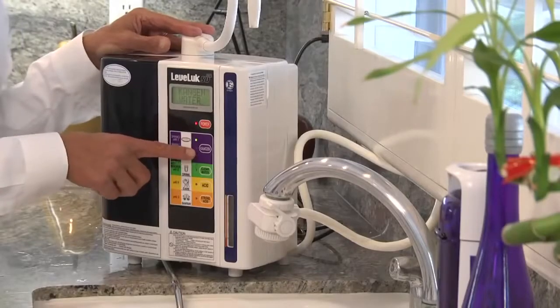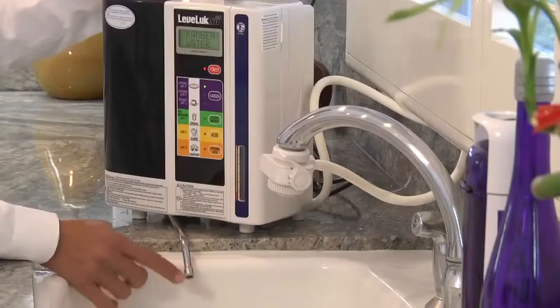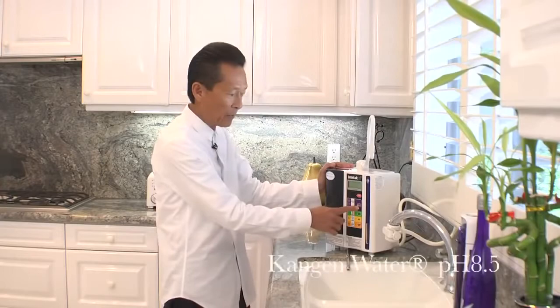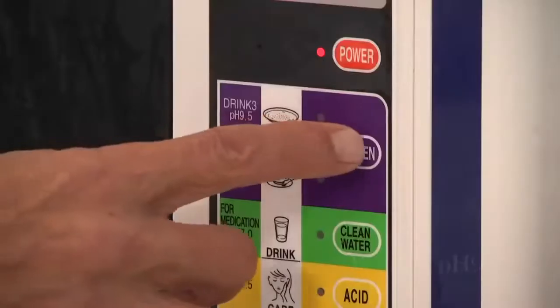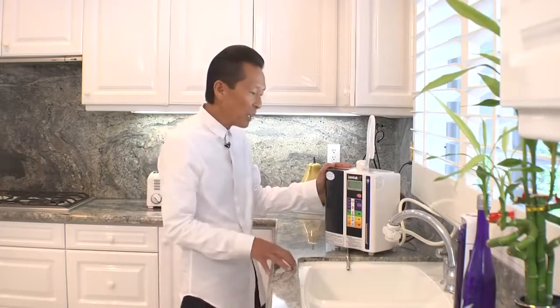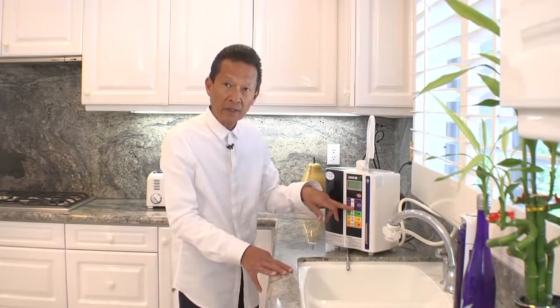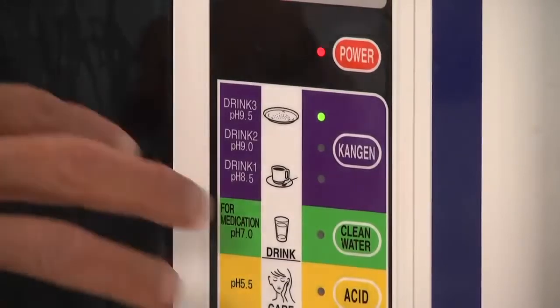The unit makes different types of waters. The first is the drinking water — the alkaline water. It makes three types of alkaline water: 8.5, 9.0, and 9.5. We suggest that you begin with the 8.5, then a week later go to 9.0, and eventually you'll land at 9.5 or 9.0.